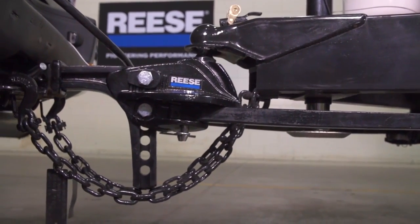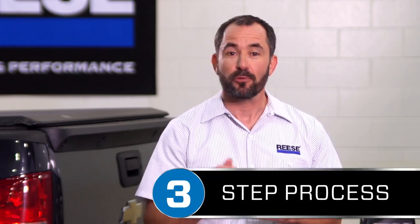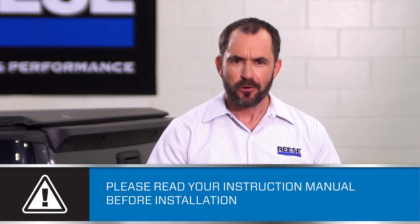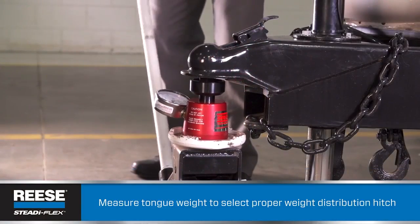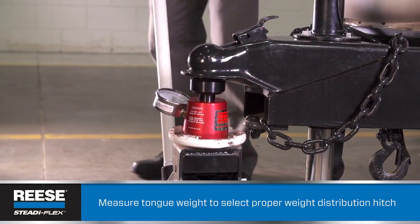Today I'm going to show you the simple three-step process for installing a Reese SteadiFlex. After you've watched this a few times, you should be able to do it yourself in no time at all. We measured the tongue weight on the trailer and checked the gross trailer weight, and based on those numbers we selected the 1,000-pound SteadiFlex kit for this installation.